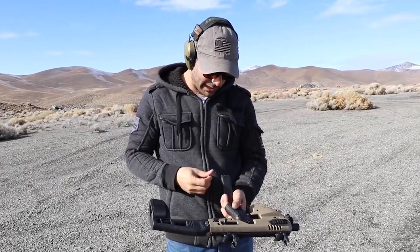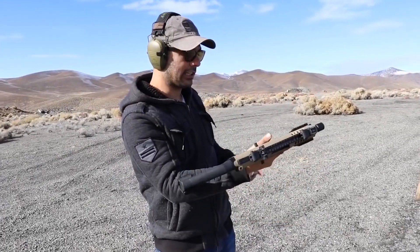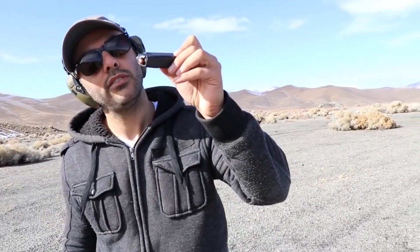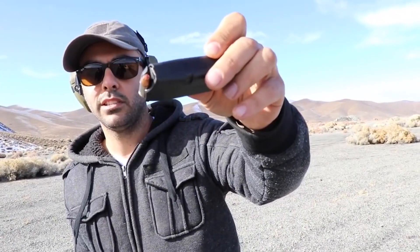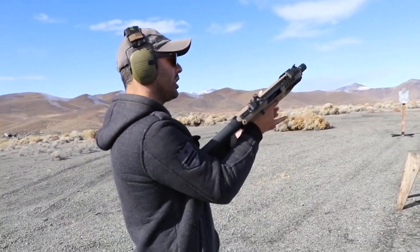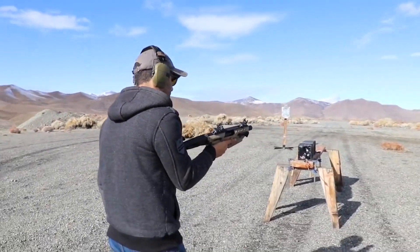CAA, thanks for sending this over, we really appreciate it. I'm gonna use these Hornady hollow points — perfect for self-defense. I'm doing all hollow points because I did the 380 hollow point and I want to go with 9mm hollow point as well.